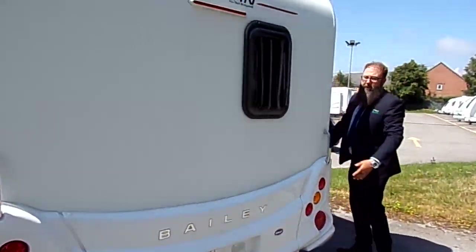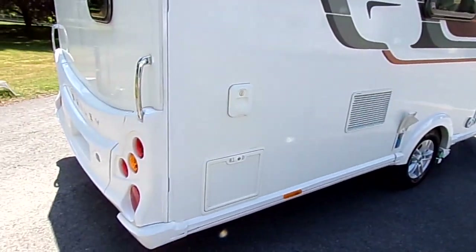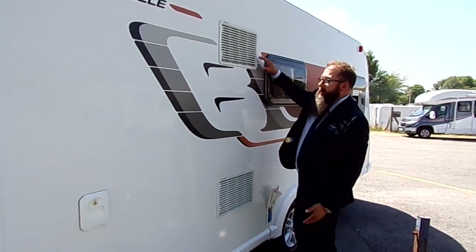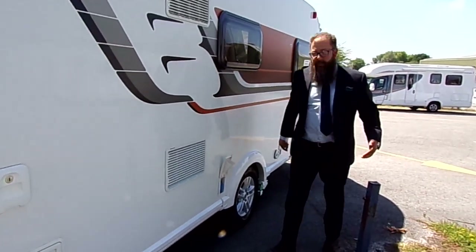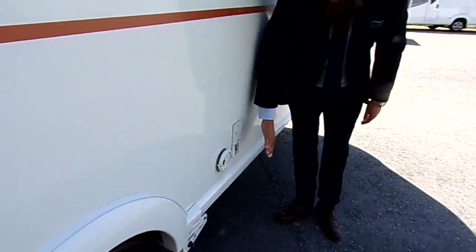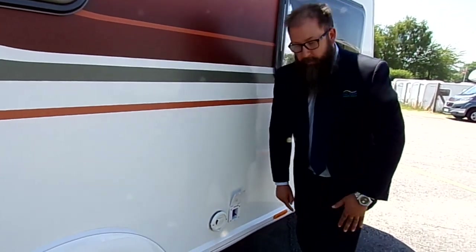And then there's a window for the bathroom, a toilet cassette, and something I am quite impressed by with this caravan - as I've already said on a couple of my videos - the vents for the fridge, so you know it's going to have a really good size fridge freezer inside. There's also an electric cover point and a water pump connector, so you can be on direct feed from here to the tap or use a pump and hose from here into the aqua roll.